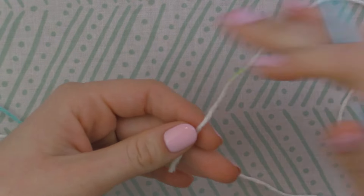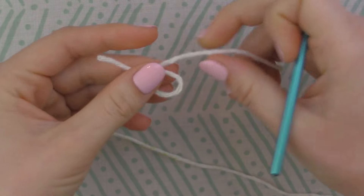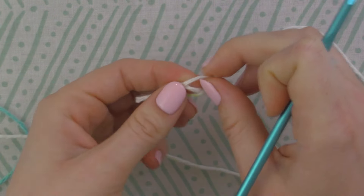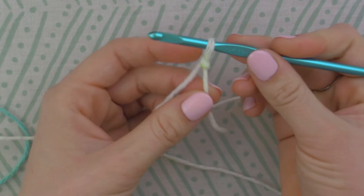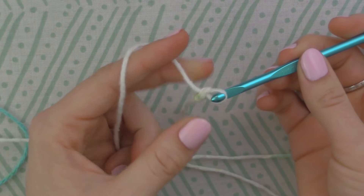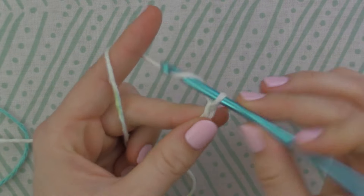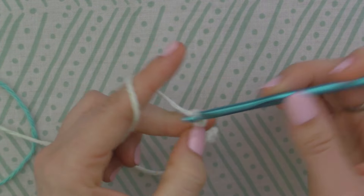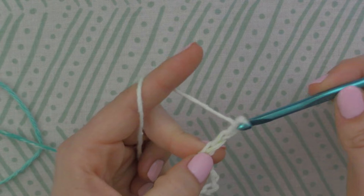Start off by making your slip knot — very simple to do. Now you're going to chain 16: 1, 2, 3, 4, 5, 6, 7, 8, 9, 10, 11, 12, 13, 14, 15, 16.